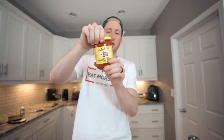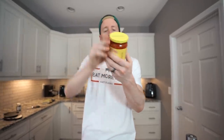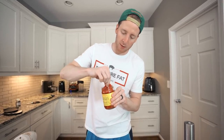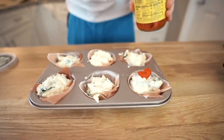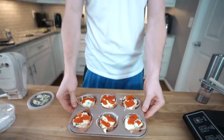Here I have these roasted sweet red peppers. All you want to look for is simple ingredients — these are just peppers, water, salt. The recipe calls for chopped red peppers. I'm actually just going to grab these out with my hand and put a big piece on top of each, maybe a few pieces. Kitchen's your playground, guys — you can do whatever you want. There they are, all six of them.